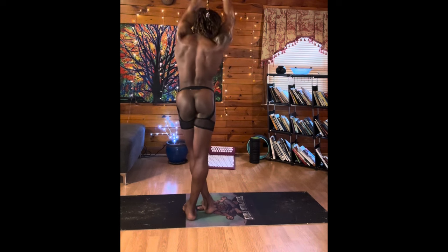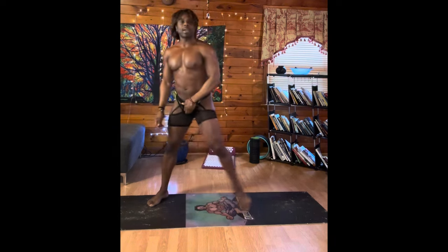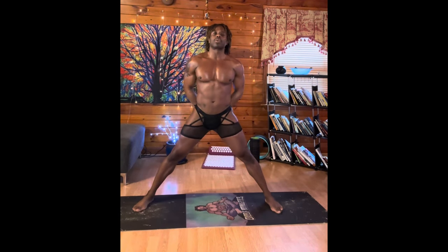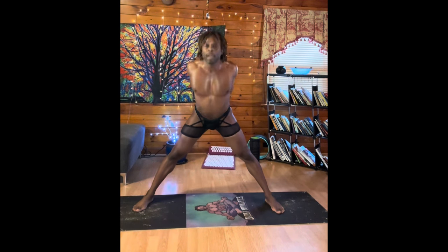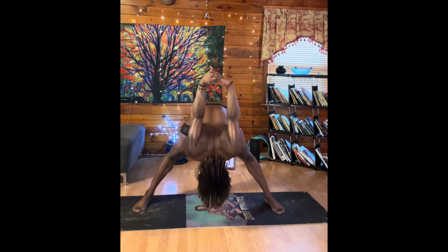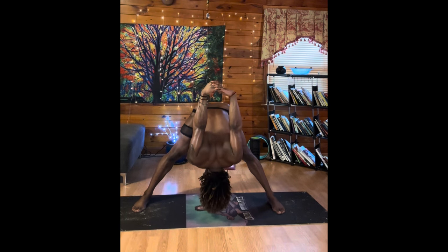On our very next breath, bring this up and take the legs out. We're going to interlace the fingers, squeeze the legs together, squeeze the shoulder blades together, and then drop down right here. Dropping the chest, dropping the head, squeezing the legs, lifting the arms towards me. Make sure you're breathing.